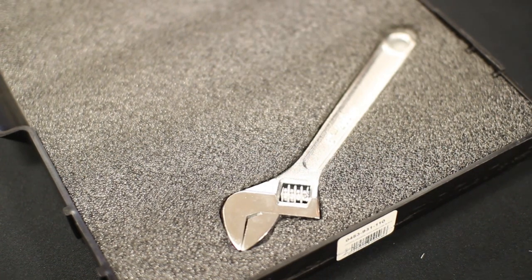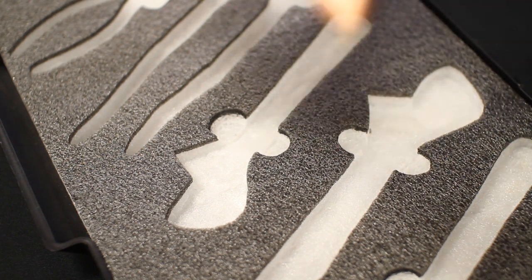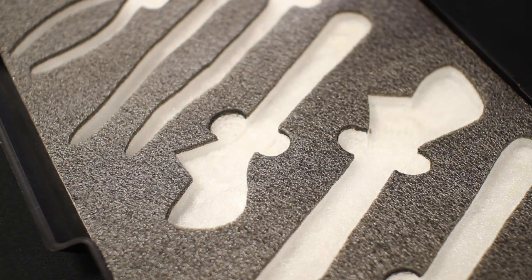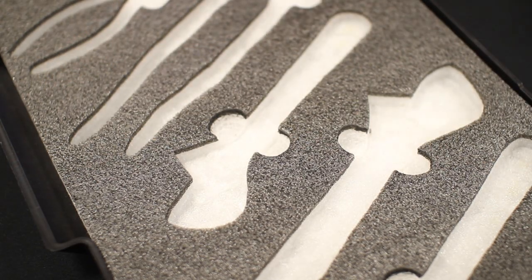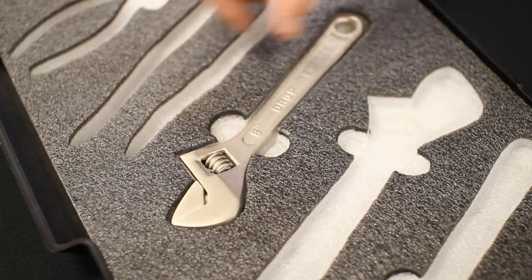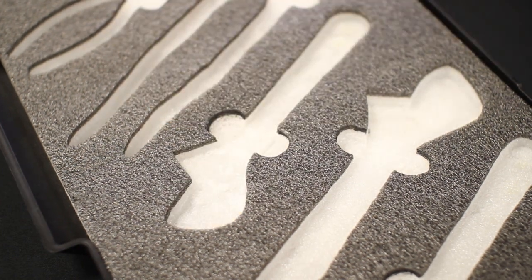Now let's go on to the finger hole tool and show you how that works. When you heat it up, you can go back and melt the foam. Melting the foam makes a nice little finger hole so you can get your fingers right between the part. So for example, instead of having to pry it out, you can just easily grab the tool like that.